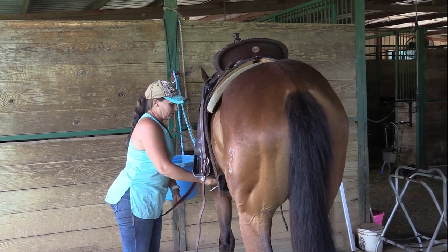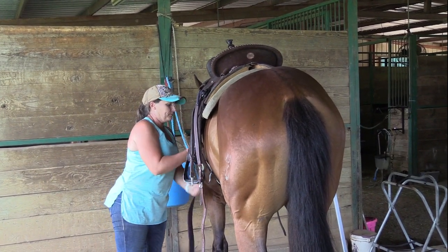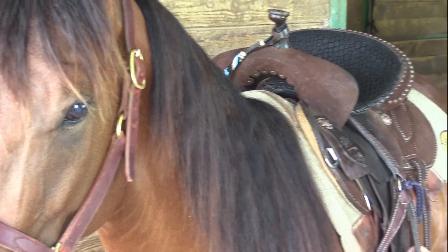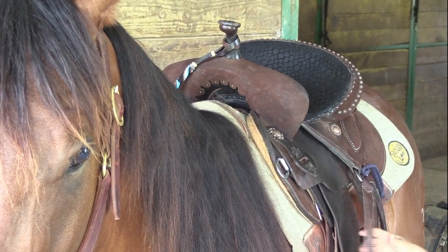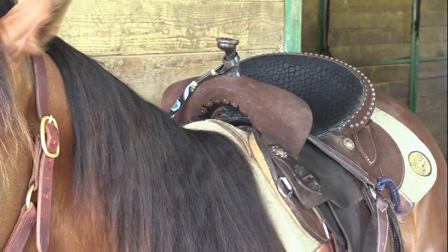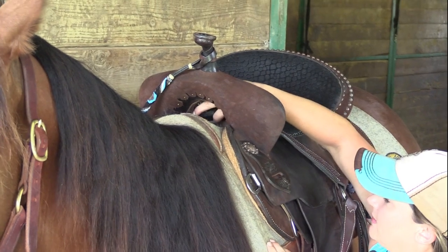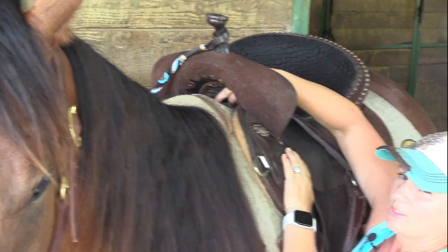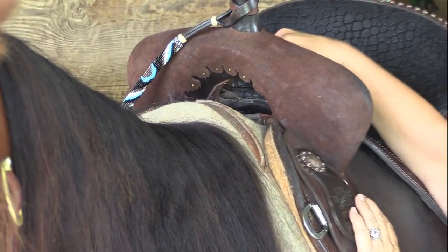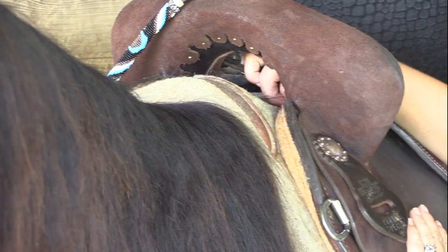So I'm going to get this cinched up. Okay, I've got my saddle cinched up like I would if I was fixing to get on. The problem, as you can see, is that the ground seat is touching that saddle pad. I know there's some cushion in that saddle pad, but once I get my weight in this saddle, I would really like to see quite a bit more clearance of this ground seat on this saddle pad than what is here.